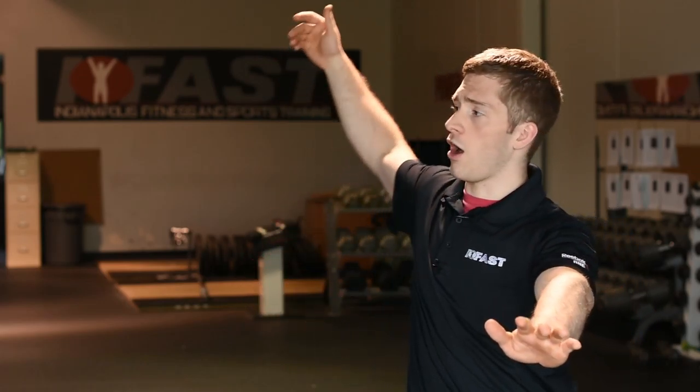Scenario two: a general population fat-loss client who isn't dealing with a lot of nagging chronic pain. I'm still going to give them a reset because the increased mobility lets us do better exercises in the gym. From there, one of my favorites is the groiner with overhead reach — they set up in a push-up position, maybe hands elevated on a bench, bring one foot forward, and reach up with one hand. That gives alternating activity, trunk rotation, and whole-body rotation.